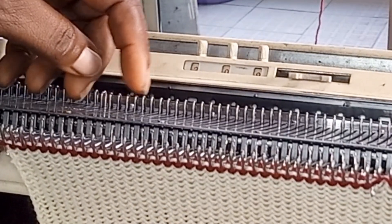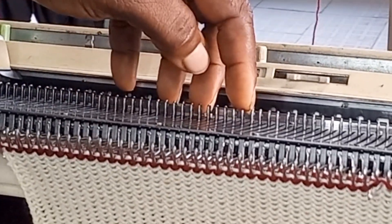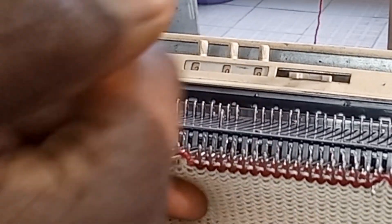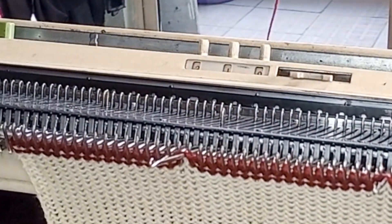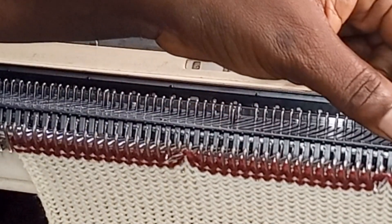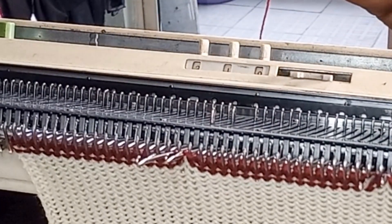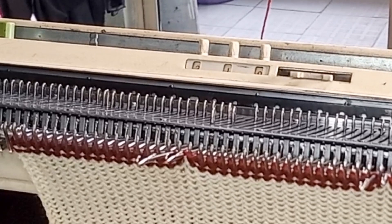One, two, three, four, five, six, seven, eight, nine, ten, eleven, twelve, thirteen, fourteen, fifteen, sixteen, seventeen — so this is it. That's the second row done. After doing this, the next thing to do is to return this needle manually, because the carriage is on hold. Then you bring the next needle out to E and knit the other color two rows. This is how I will be doing it continuously.